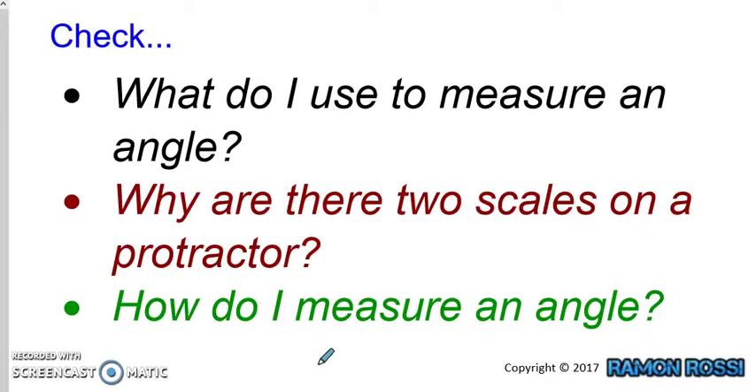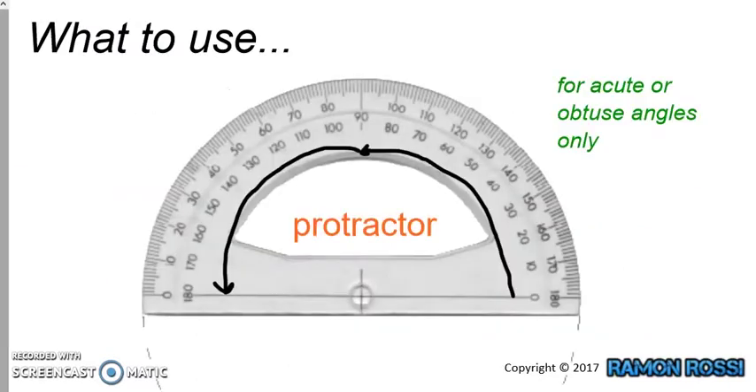Let's see what answers you got. The first question: what do I use to measure an angle? Very simply, we use a protractor. This particular protractor can measure up to 180 degrees, either using the outside lines going all the way up to 180 — which is a straight line — or going the other way, starting from zero, all the way around to 180. So that means we can measure acute or obtuse angles with this protractor.